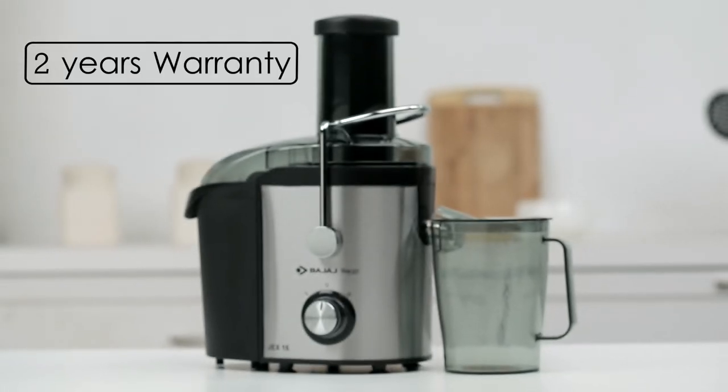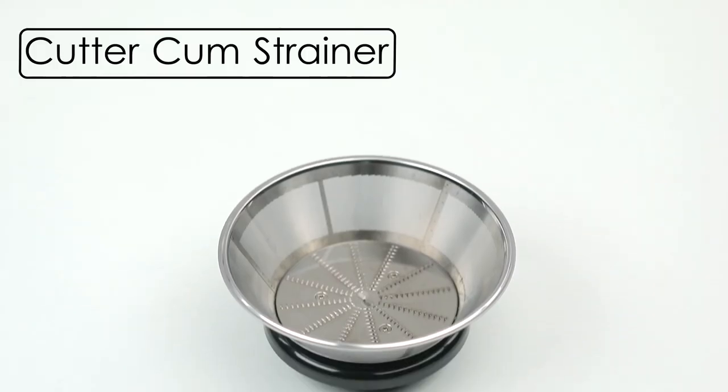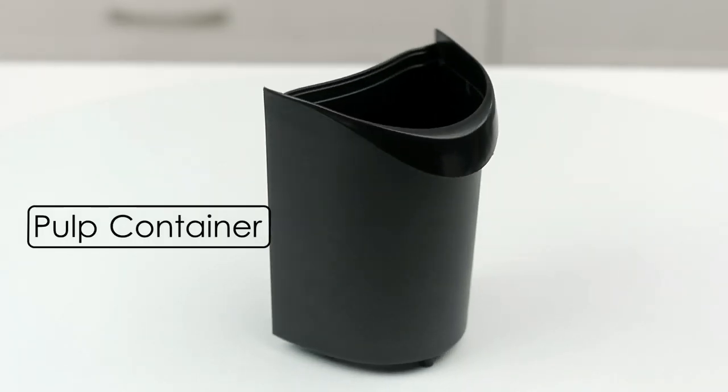The JEX16 helps to juice different types of fruits. It comes along with a juice collector jar, a cutter cum strainer, a pulp container, and a food pusher.